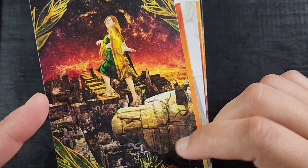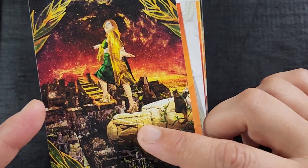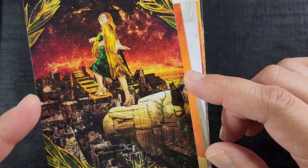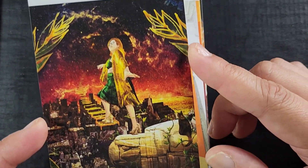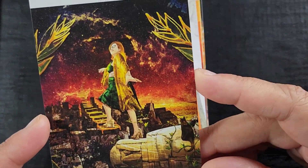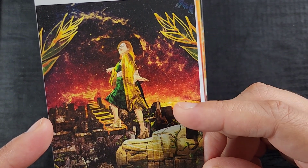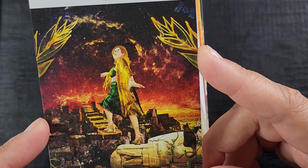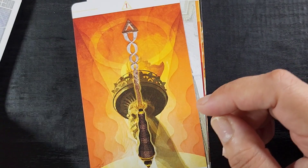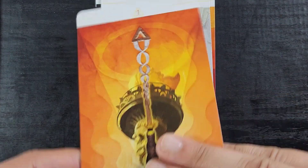Then we have the Universe — look how cool! She's rising above the city while a cat watches her step off what's basically a gargoyle-like bird figure on a building. She's stepping into the universe — just look at her getting enlightened, taking her higher self while the ground is still trying to keep her there. Very cool. Now we're in the suits and I guess they are still Wands.